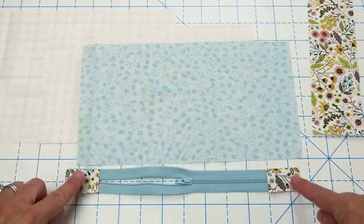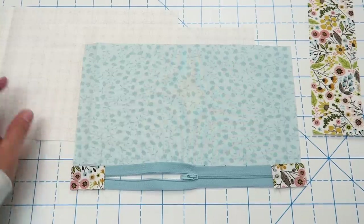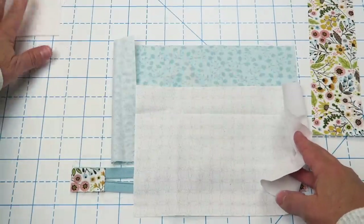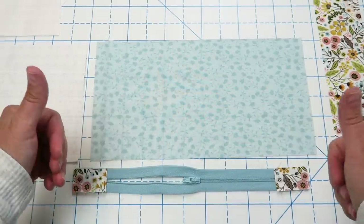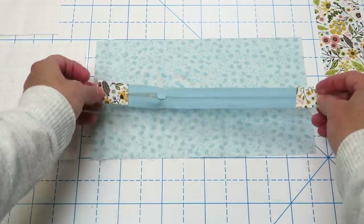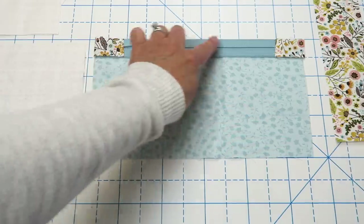Now we have attached our little tabs to the ends of our zipper. It should be measuring about 11 inches now — if it's just slightly longer, it's fine. We're going to work on the smaller front pocket first. This smaller front pocket has two different lining pieces: one is six inches and the other is seven. We're going to take the six inch piece for right now, so just set that seven inch piece aside. We're also going to take the front pocket piece, lay that fabric right side up, then take our zipper with the tab going towards the right, lay it zipper pull side down on top, and just center it, lining up those raw edges.